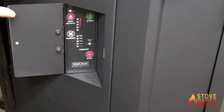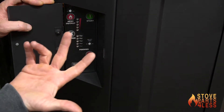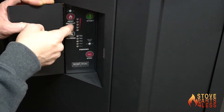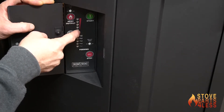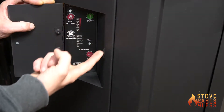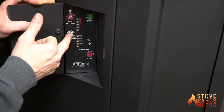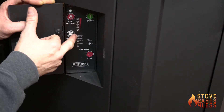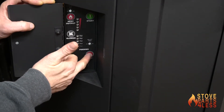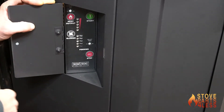Open this door and here is our control board — a classic Whitfield control board used for the Montage. It has a start button which turns the power cycle on. Heat output is registered in five increments: low, medium-low, medium, medium-high, and high. The blower setting works the same way. We also have a feeder button — you can stop the feed, the unit will run out of pellets and turn itself off; that's how you turn the unit off.